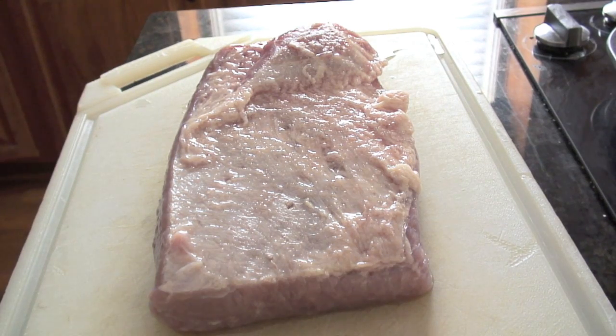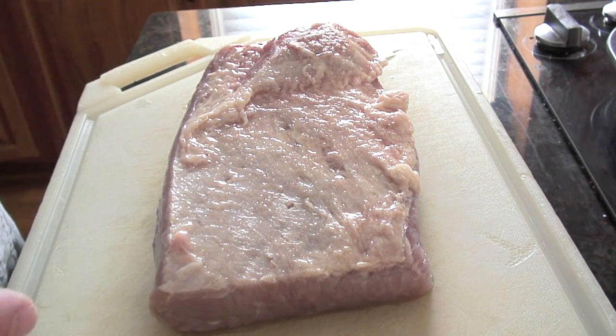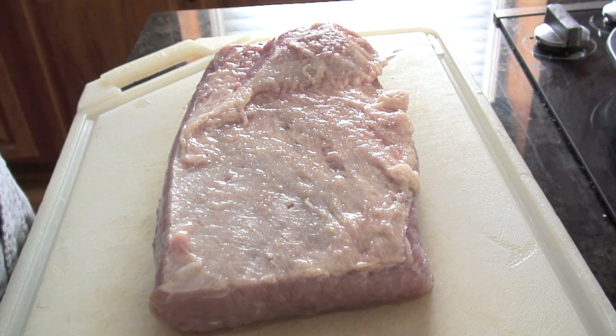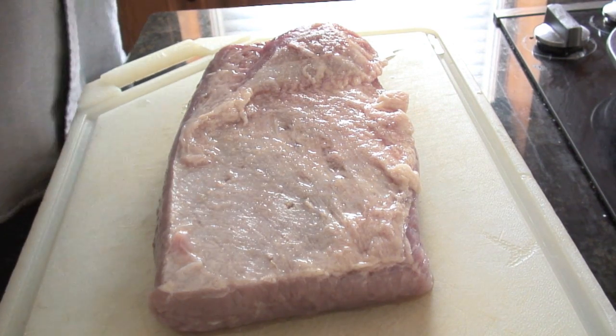This is the corned beef, and it's kind of an interesting story about the name corned beef. When they cured beef back in the day before refrigeration, they used salt, and the salt was as big as corn kernels, so it got called corned beef. Kind of interesting. But now it's just done for taste.